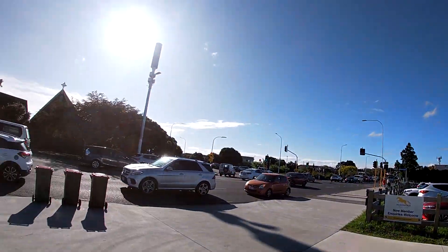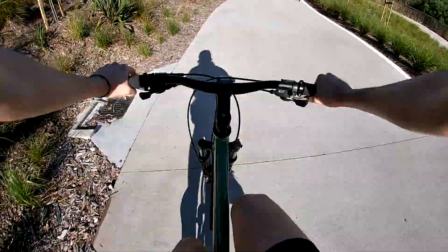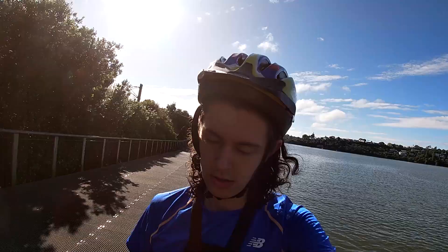What a day for it. Absolutely beautiful. It's pretty hot though. Let's head back down now. So beautiful.